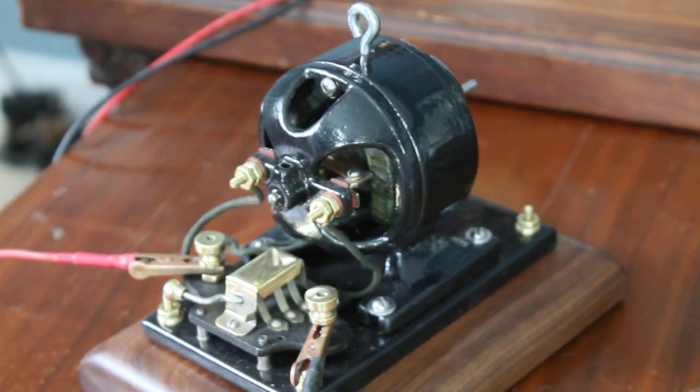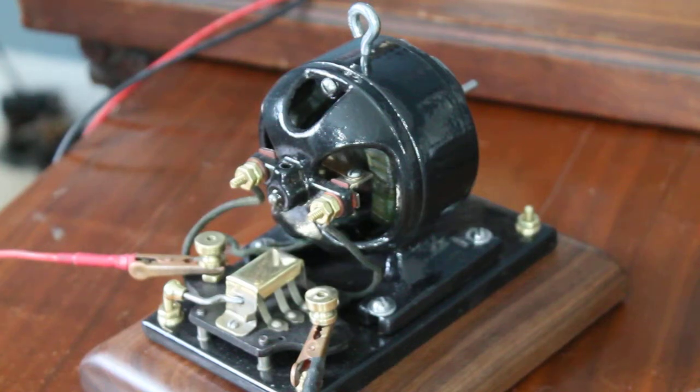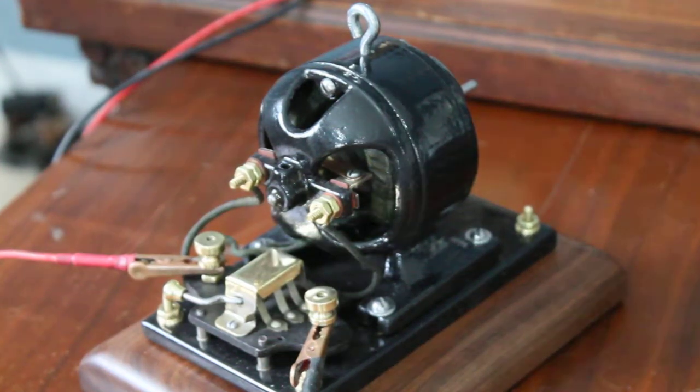Kind of complicated just to get a reversing motor, but that's what they had to do. Thanks for watching.